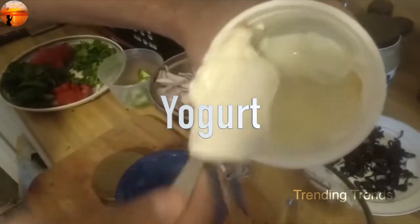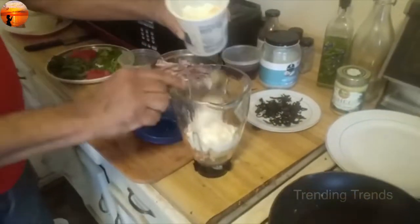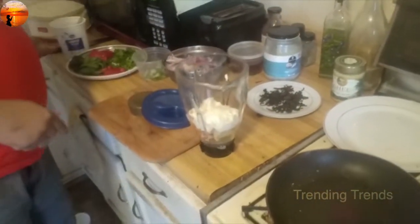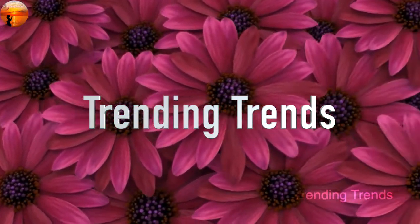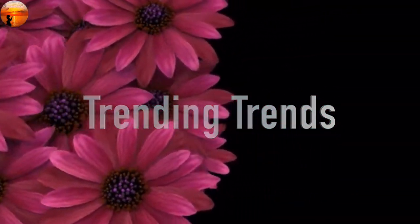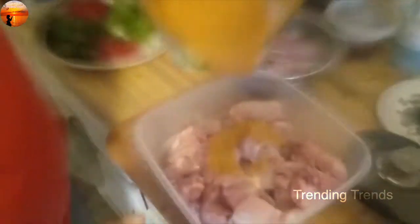I also have a nice paste in the pan. I will mix the paste in the pan.